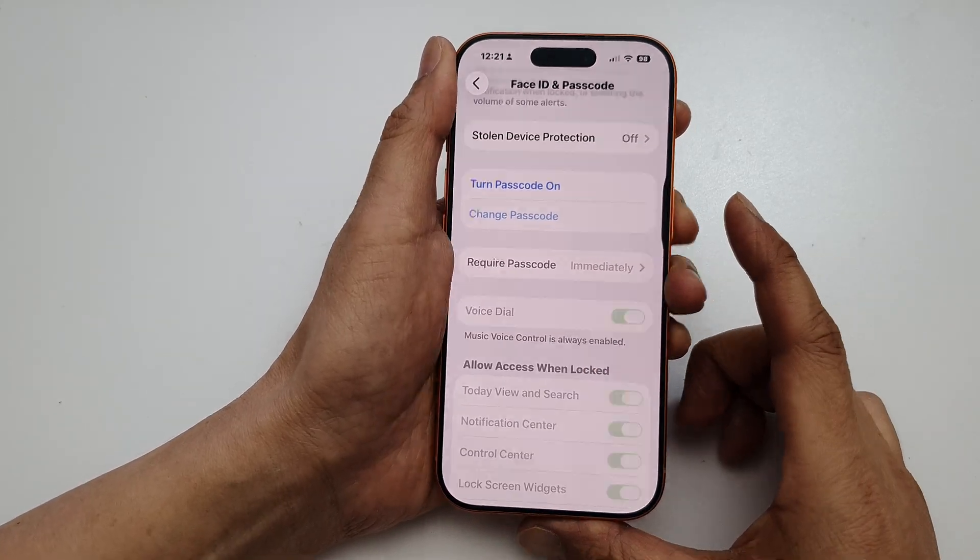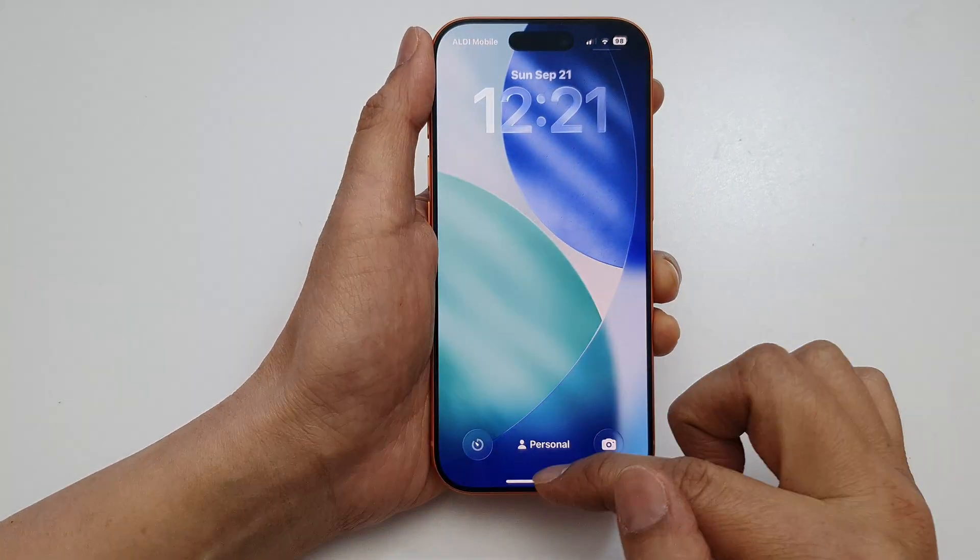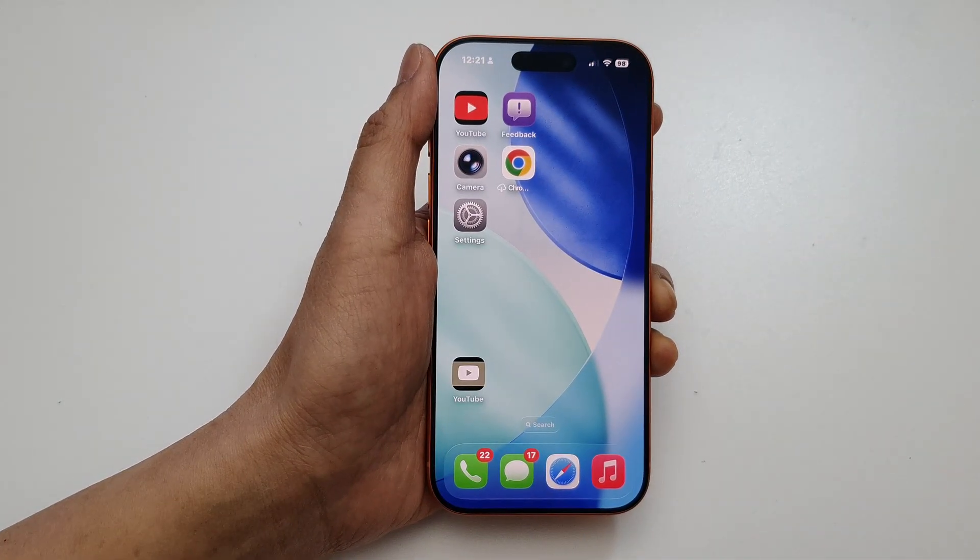As you can see, if I go to my lock screen now, I do not need to enter the passcode. Thank you for watching this video.